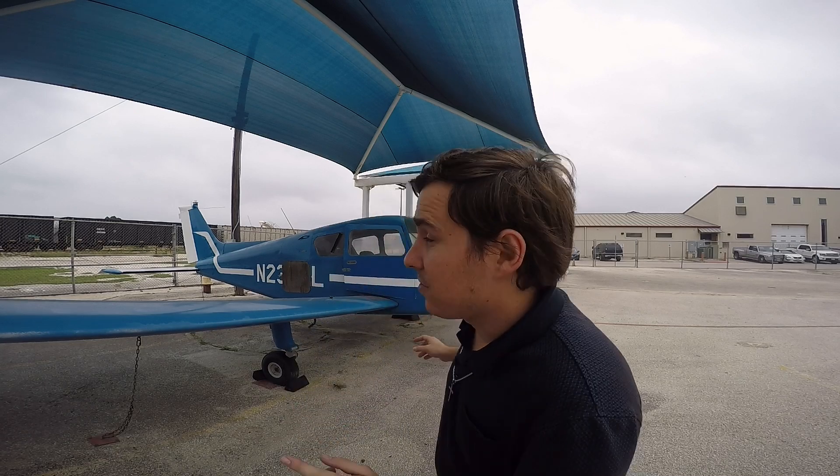What's going on YouTube? Bryce Builds It All, your favorite A&P IA and Part 147 school instructor. Back with another video.